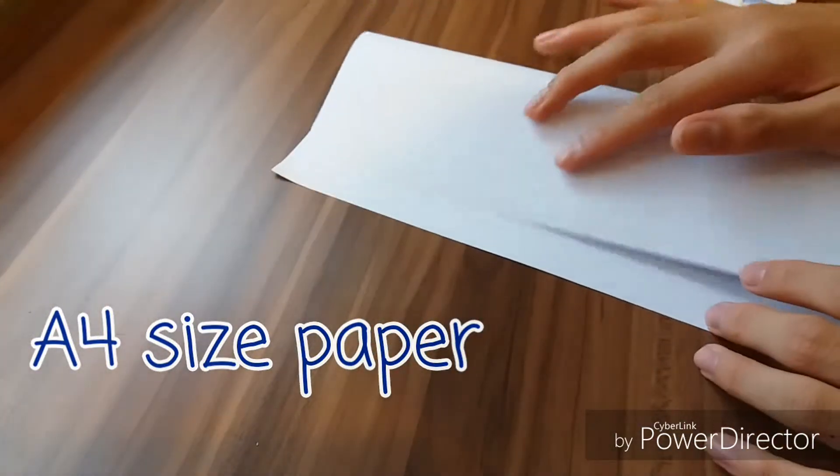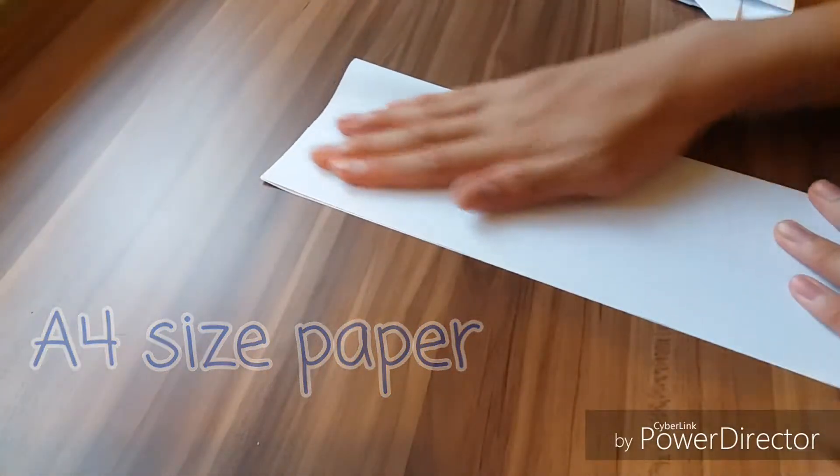We need an A4 size paper. The first step is to fold it in half — you can see a rectangular shaped paper right now — and then we'll need to make an X above.